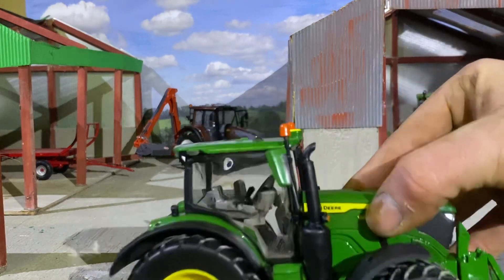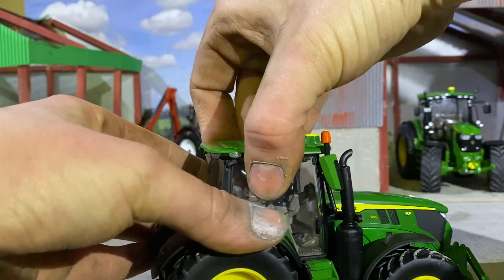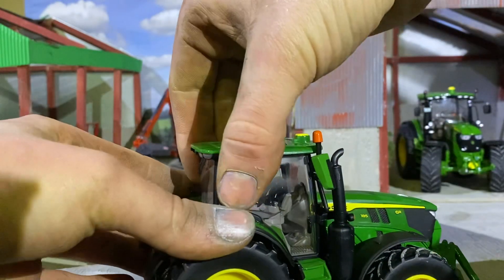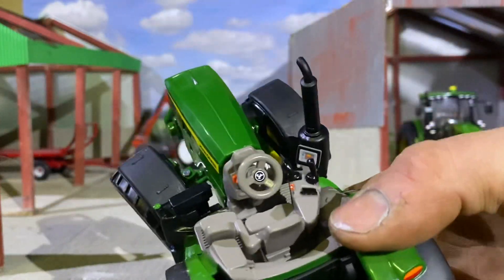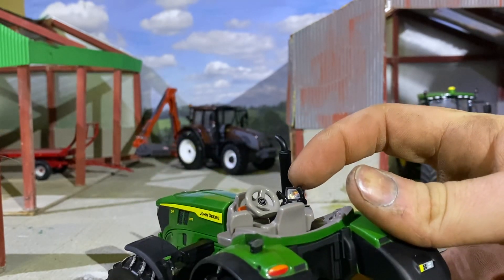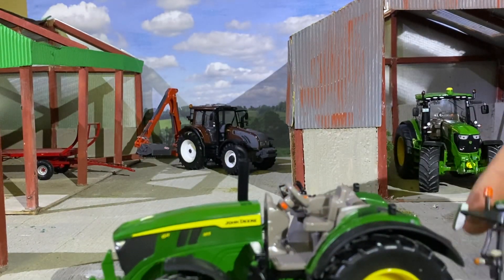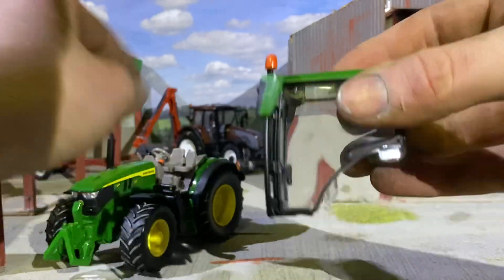Thank you very much Britains for sending this out to us. Look at the side of the bonnet — the stickers are looking well. Inside the cab, I believe the cab lifts off — and yes, there we are. You can see your steering wheel moves, there's a screen on it, it's a direct drive, and then you have your loader. There's a passenger seat so you can lift off the cab and put a figure in to make it look like he's driving.